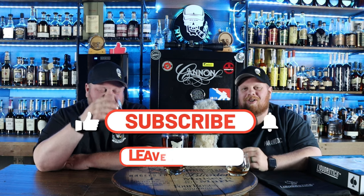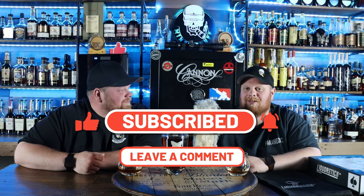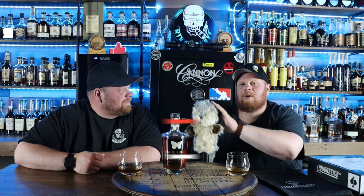Alright, welcome back everybody. Before we get started, thanks so much for stopping by and checking us out. Please subscribe to the channel if you haven't yet. Like this video. Drop some comments down below if you've got this little bad boy here, or if you just want to say you guys are awesome.